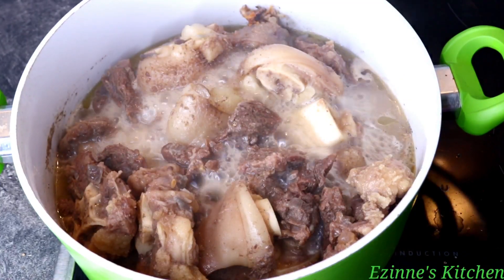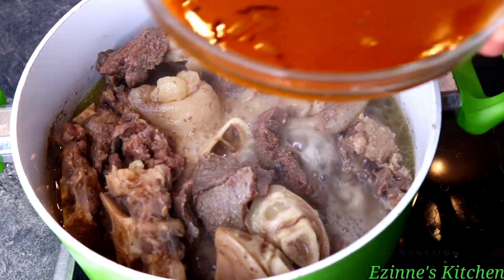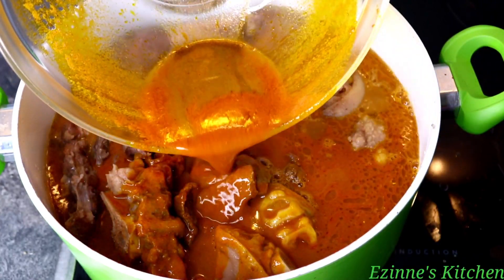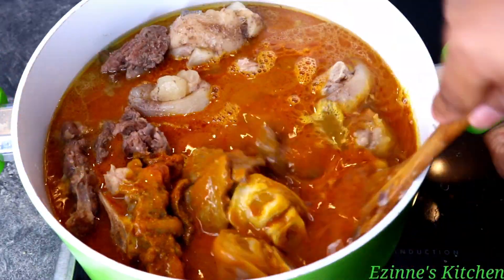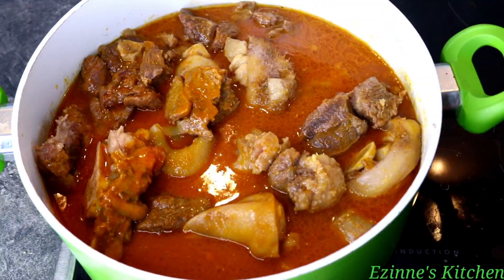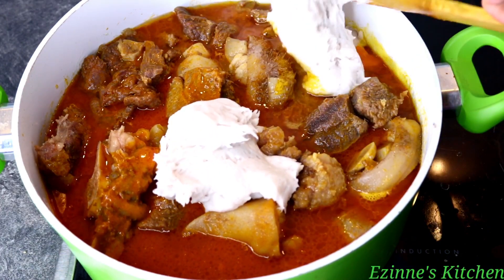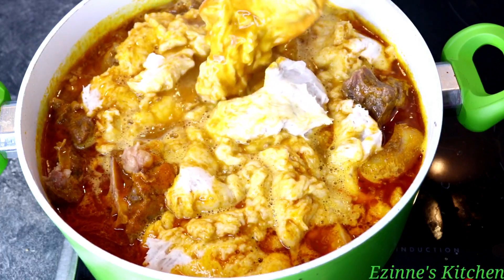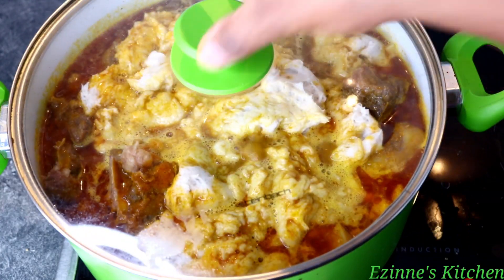I checked on our meat — it has been cooking for 25 minutes and the meat has become soft. Next step, I'm going to introduce our dissolved palm nut concentrate. Introduce everything but avoid the dark sediment that settles at the bottom — we don't want that in our soup. I mix everything thoroughly to combine, then I'll be adding our blended cocoyam bits by bit. When done, I'll stir gently, cover the pot, and let this cook for seven to eight minutes until the soup thickens — remember this cocoyam serves as our thickener.